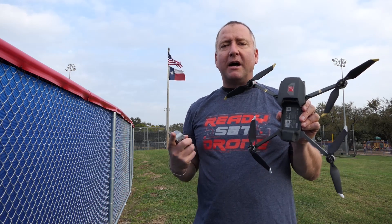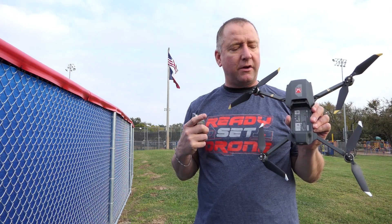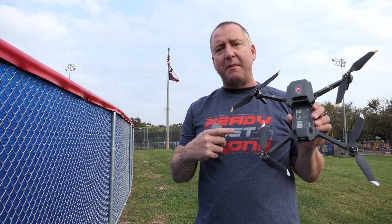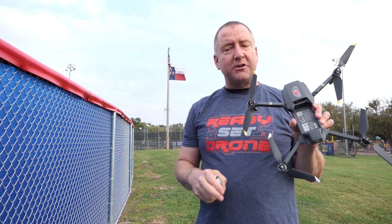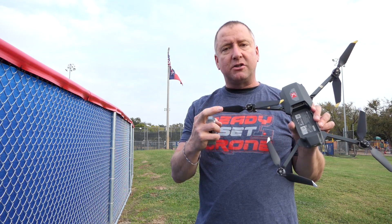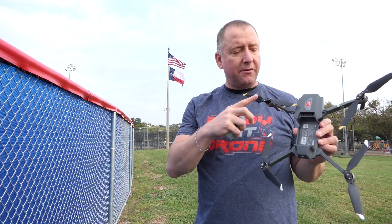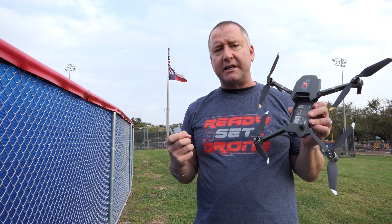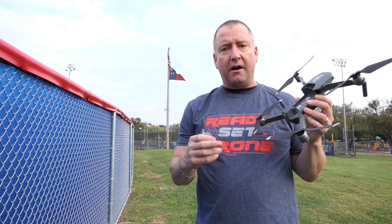If you haven't already watched the other comparison that B from Droner and I did of the DJI Mavic Pro and the DJI Mavic Pro Platinum, I'd recommend checking that one out. We compared flight times and sound levels between the two, but we did not have an opportunity to try the older DJI Mavic Pro — which is only a little over a year old — with the new propellers. These new propellers have a different shape, designed to be quieter and to give you more flight time. We tested the quietness in the last video, and today we're gonna test the flight time.